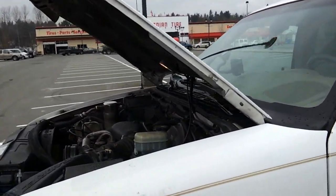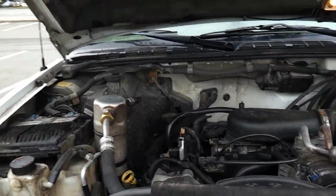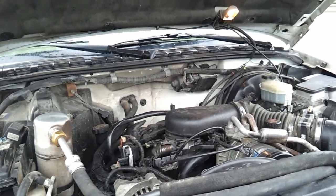YouTubers, this is going to be a belt review of Napa's OEM replacement belt for a 4.3 Vortec in a 98 Blazer.